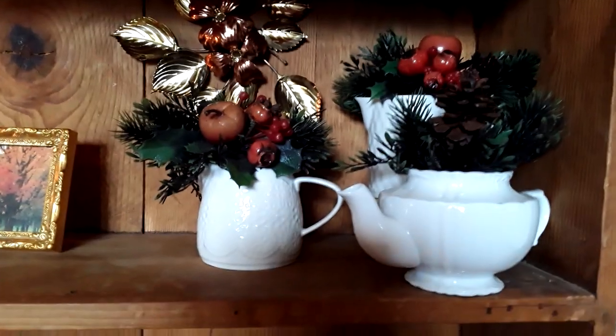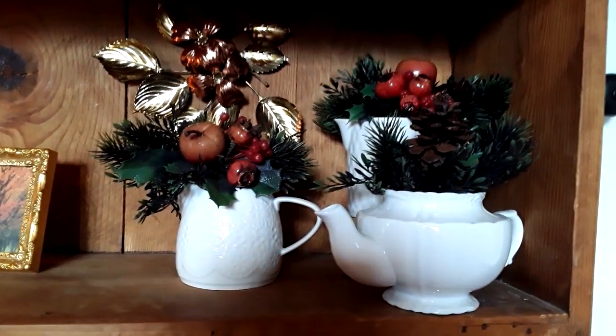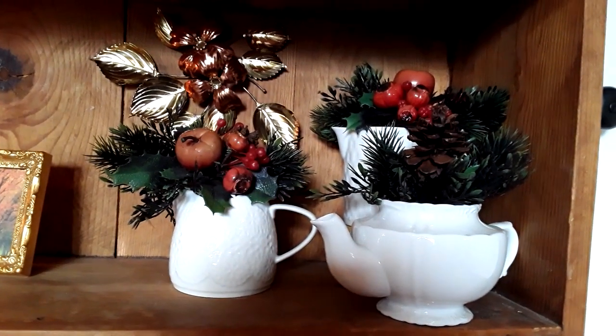And then here are some creamers and little teapots that I have, and I do like to change out the greenery in these to match the season.